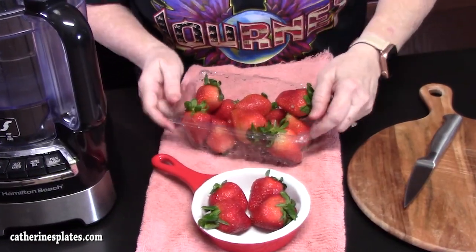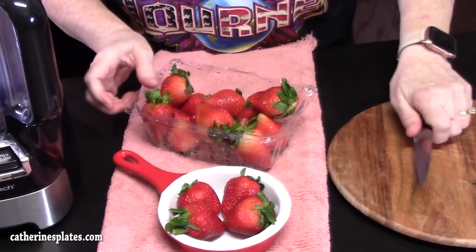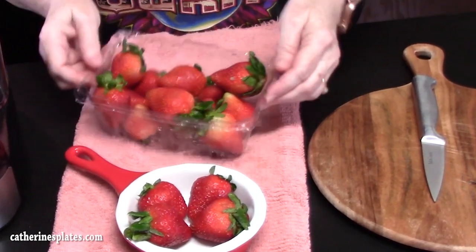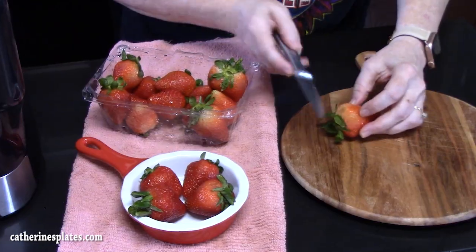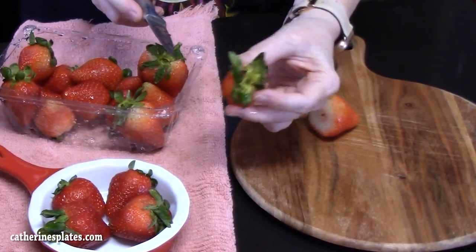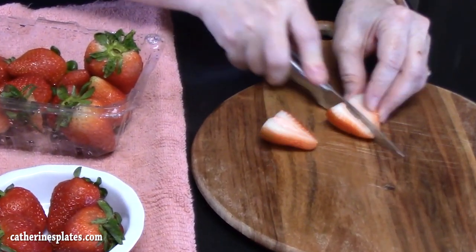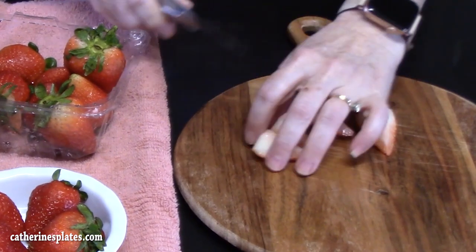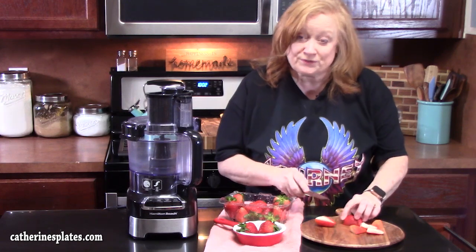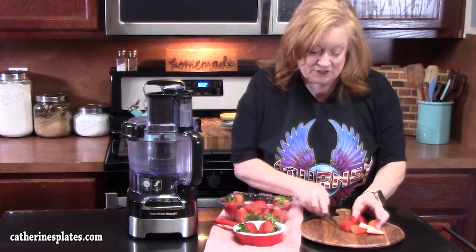Then we have what's left — we are going to clean up really well. Just rinse these underwater and clean them really good. Put these onto a cutting board and cut off the stems, that's the leafy part of the strawberry, then cut it in half and into fours. I've also made chocolate mousse for you — that was last year and that was really good too, so you can go check that one out.